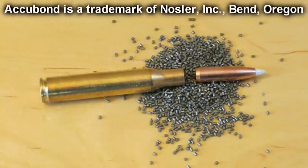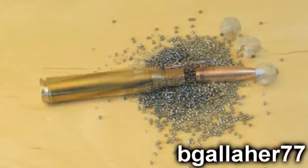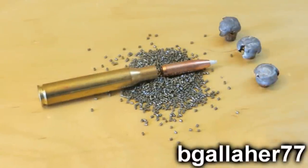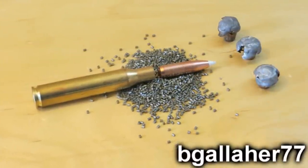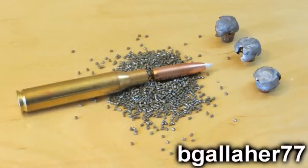This is a review of the Nosler Accubond bullet. Accubond is one of the premier bullets that Nosler makes. It's a heavier version of a ballistic tip, with a very high ballistic coefficient. It's designed to penetrate and maintain a lot of weight.